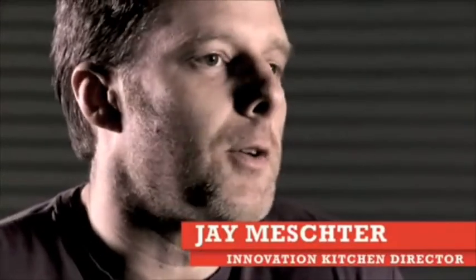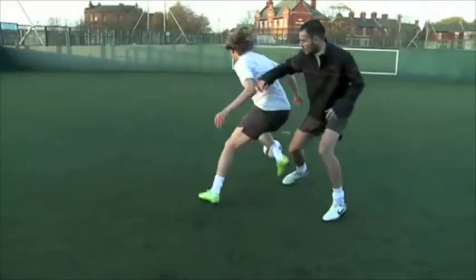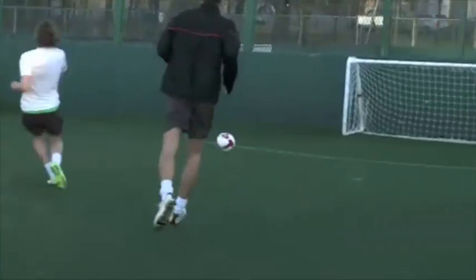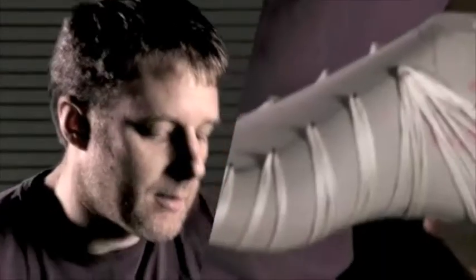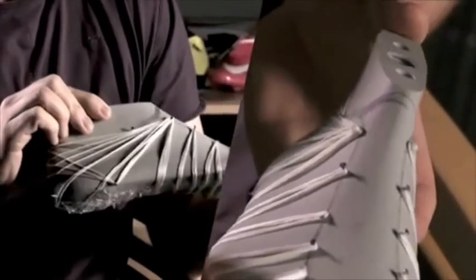Flywire was a technology we developed to make ultralight shoes. An athlete's looking for traction, and the shoe is what they have to put up with to get traction. Any weight you're adding to that individual is also slowing them down. This was really just a conceptual model we built to show: if I were to support only in the areas I needed to support, what would that look like?